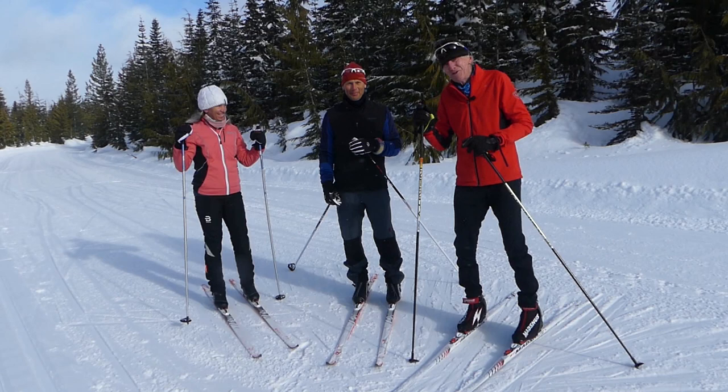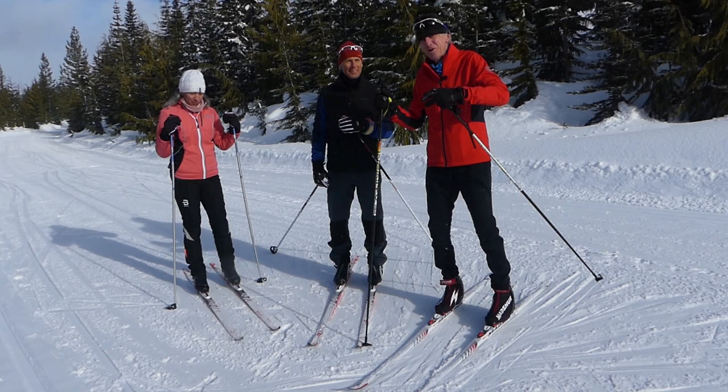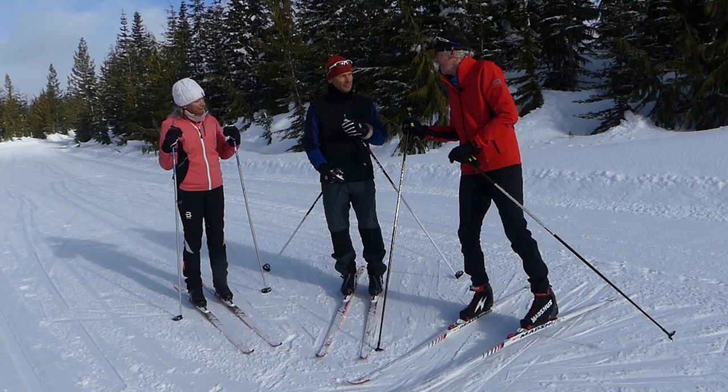Hi, my name is Keith Nickel and today I'm with Tammy and Ole who have just gone through our in-person Fast Track to Striding program. They're alpine skiers — well, not just alpine skiers — they're alpine instructors and they wanted to learn classic skiing. So Ole, can you explain what are some of the differences you found coming from an alpine background that are a little different with classic skiing?